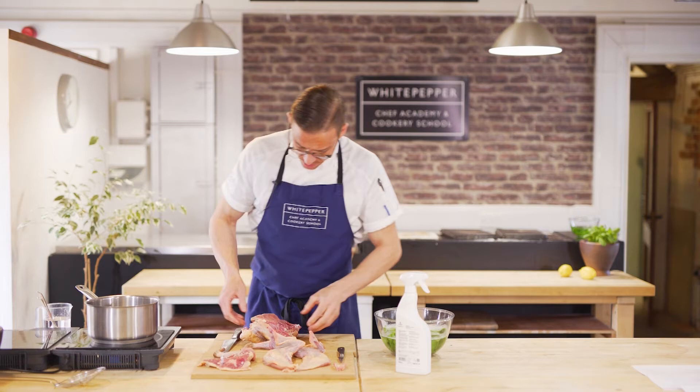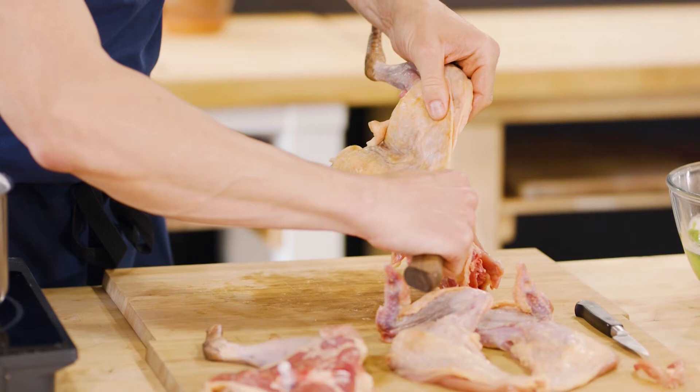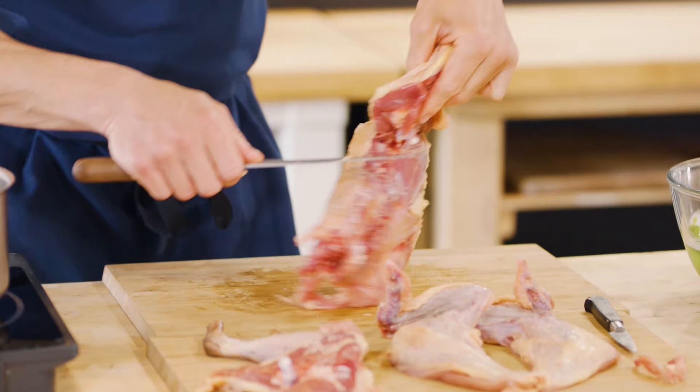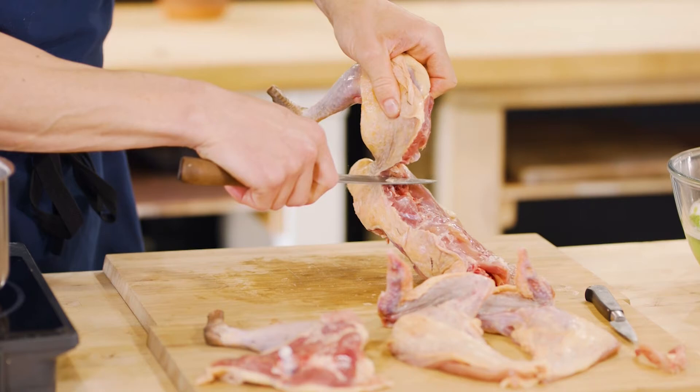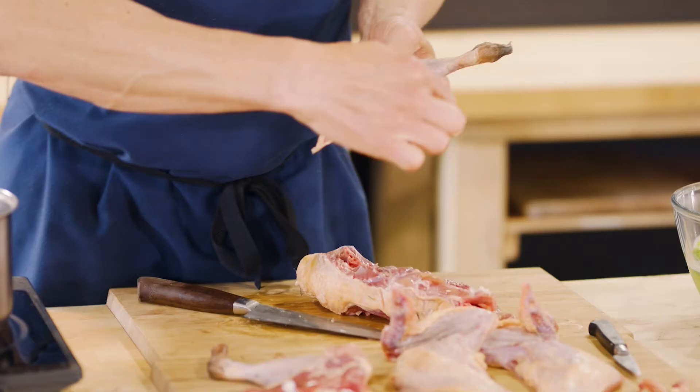So two of those. The same with the leg on the other side — just release it, use a little bit of gravity, come underneath, and capture the oyster, which is just here. Then through that ball-and-socket joint, angle the knife down and come off. You've got that heart shape here again.